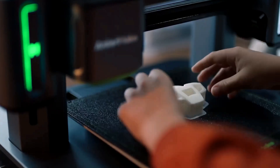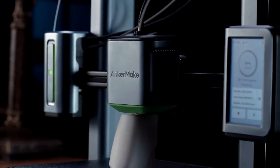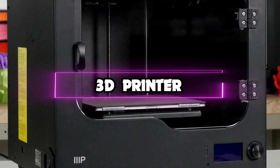Whether you're a designer interested in prototyping or a tabletop gamer looking to increase your collection of miniatures, a 3D printer might be the manufacturing tool you need. In this video, we're looking at the 5 best 3D printers of 2023.